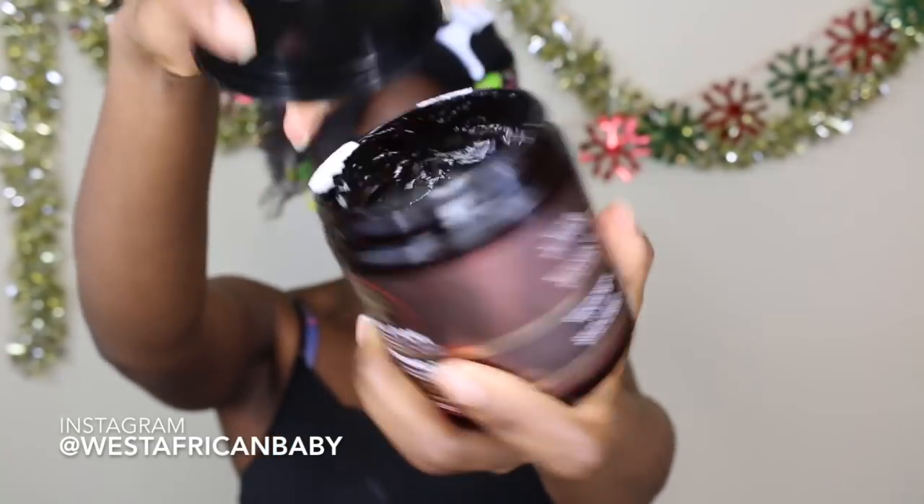Next I'm using the smoothing gel, but I'm only applying it to the tips — the ends of my hair — just to give it that extra smoothness and hold for the style. It doesn't cause flaking and it also doesn't dry out your hair. As you can see, I've split my hair into four sections in the front.